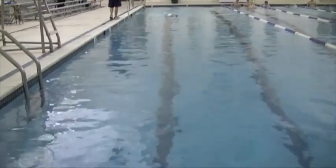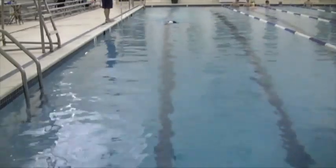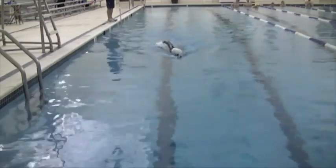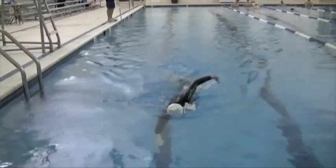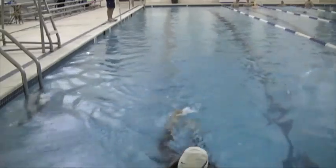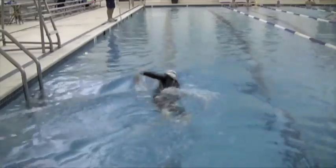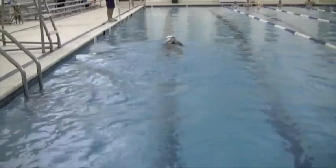Above water, you're getting your elbows up. One thing I want you to focus on: it looks like you're driving the recovery from your hand. Try to drive from the elbow — lift the elbow up and bring it forward, and let the hand follow it, instead of bringing the hand forward. That'll put you in a much more comfortable position.